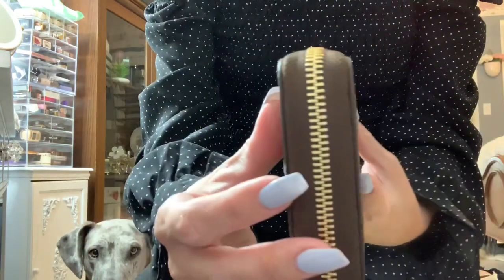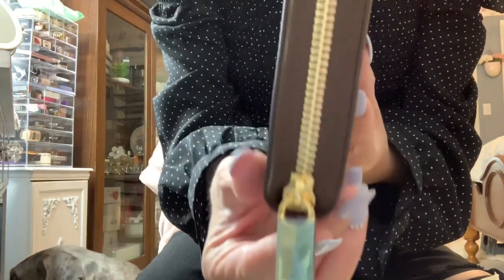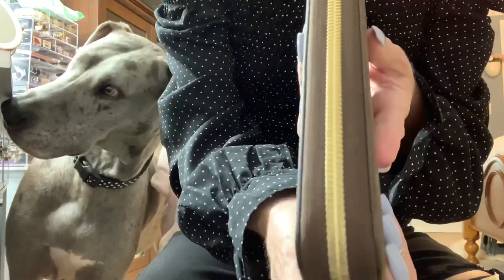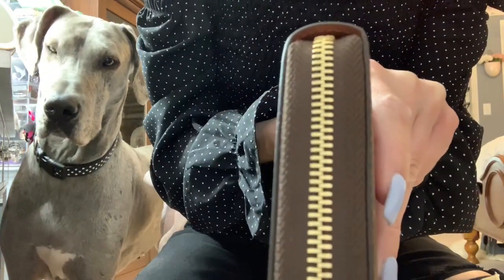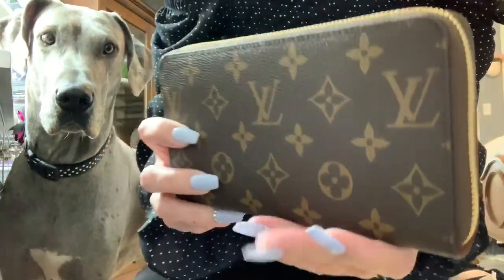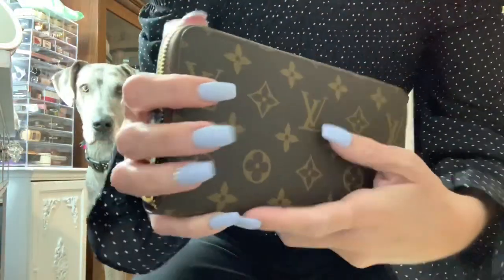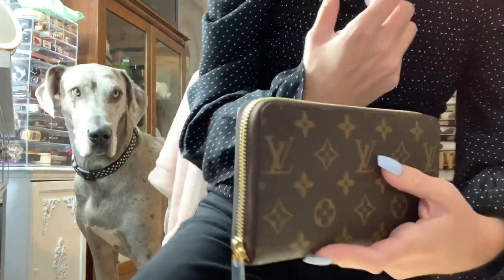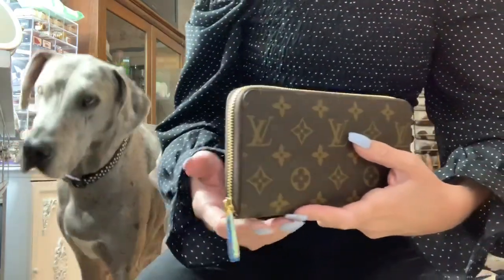This thing is monstrous you guys — it is shiny, it says Louis Vuitton on it. Check out the zipper. It's just beautiful. This is not a toy — don't break the glass please. I can't deal with her. Can I help you?